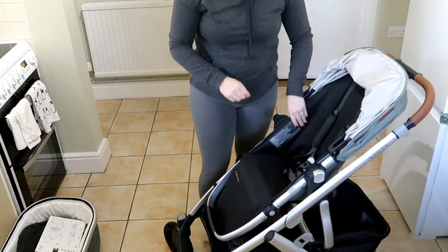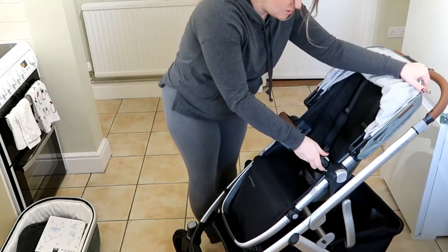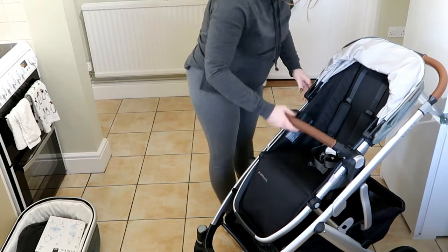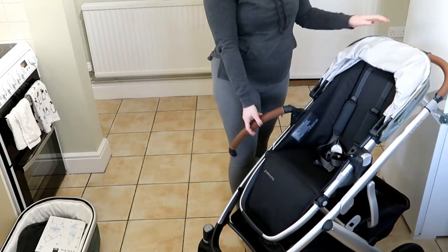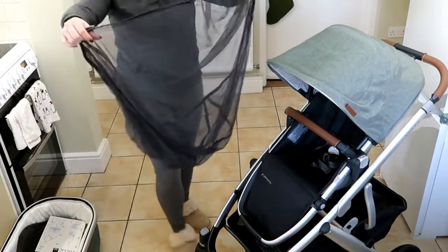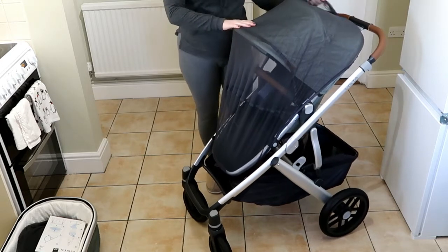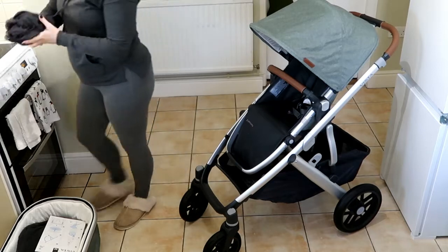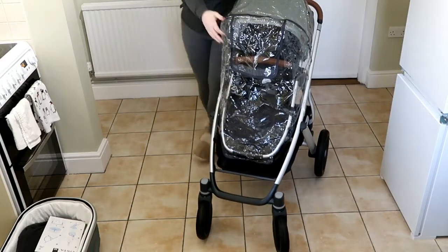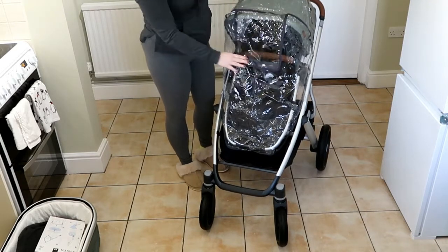One reason I really liked this stroller is how easy it is to clip in and clip out. I forgot to put on the little bar — it clips in. What I really like is that you can unclip it and have it hanging from either side. It also came with a bug net and a rain cover — you just strap it down there.